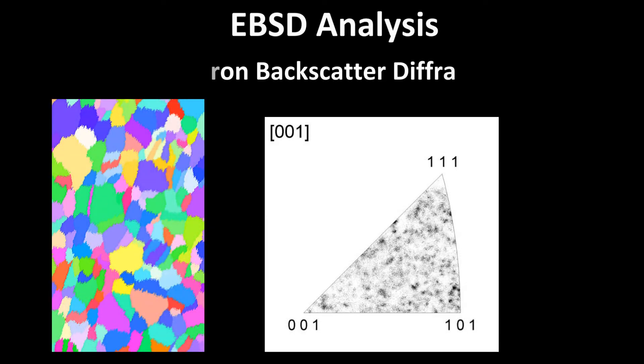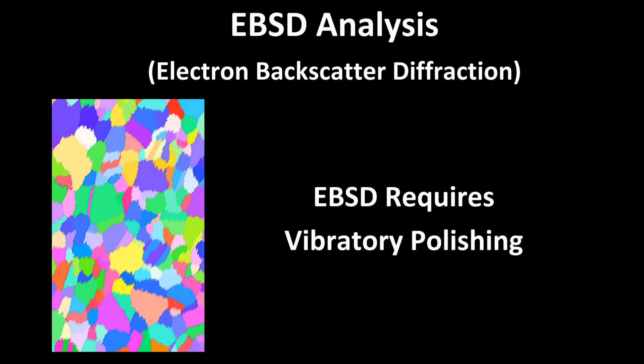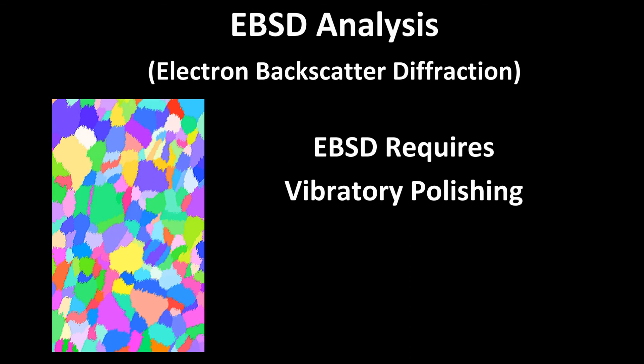In recent years, it has been found that vibratory polishing is the best technique for preparing a specimen for electron backscatter diffraction, or EBSD. Any deformation or subsurface damage in the specimen really distorts the results produced for EBSD analysis. Vibratory polishing has proved to be the best sample preparation technique for this application.